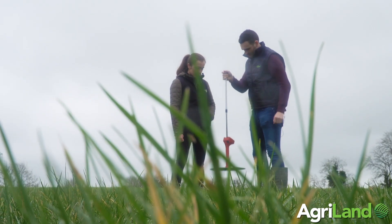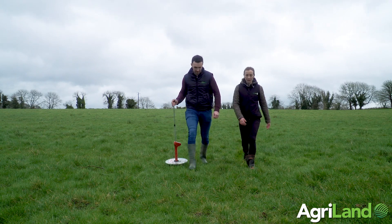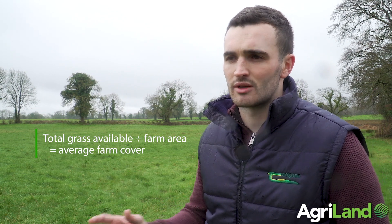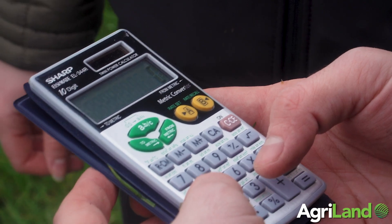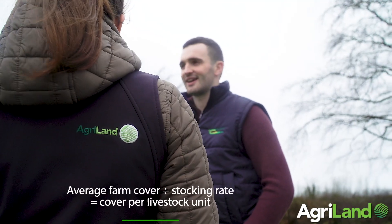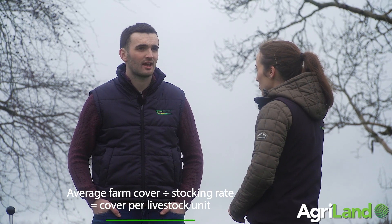Sean explained how a farmer would calculate their average farm cover and their cover per cow. The average farm cover is all the totals added up, divided by the number of hectares on your farm. To calculate cover per cow or cover per livestock unit, it's your average farm cover divided by your stocking rate.